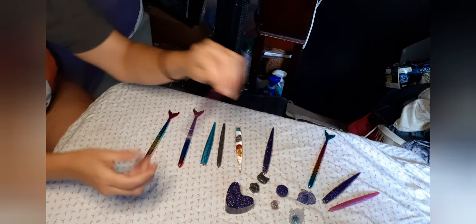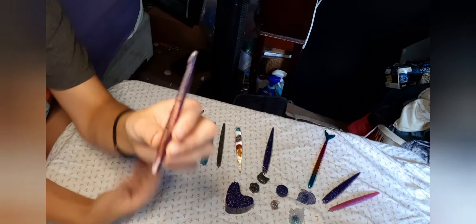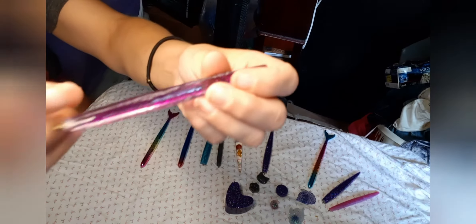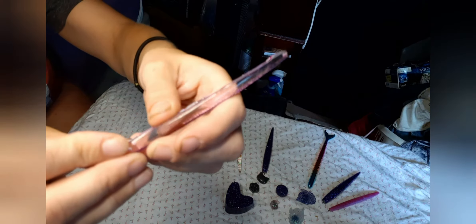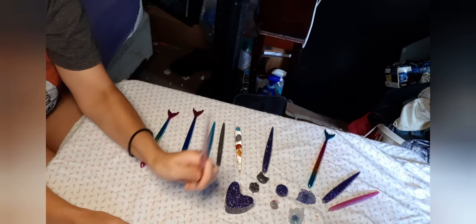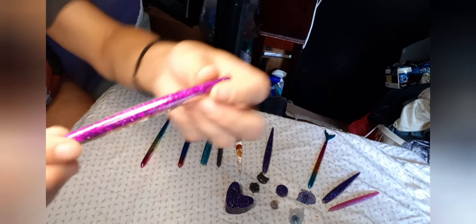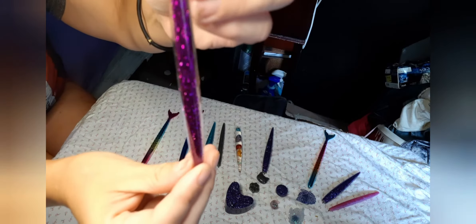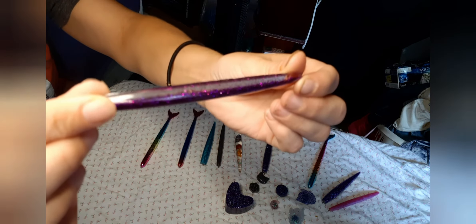Then here is another one — this one is a little bit thinner, but it does also have the little groove right here. It is really comfortable holding this pen when you are diamond painting. Is that not just beautiful? I love it, absolutely love it.